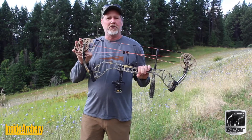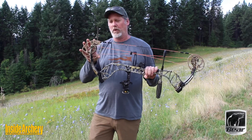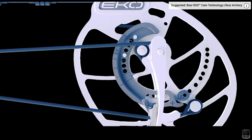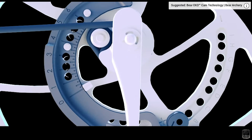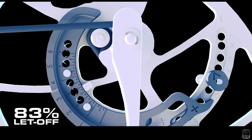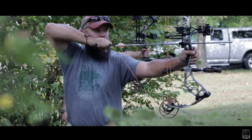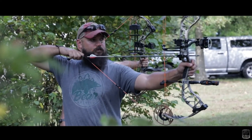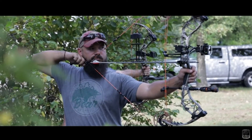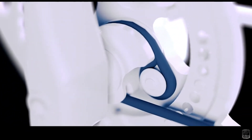You may recognize the Divergent name from last year. This is the Divergent EKO, and what sets it apart is this EKO cam. What this allows you to do is set up let-offs from 70, 80, 85, and 90% in a single cam, draw lengths from 25 to 30 inches in a single cam. It also has this interior spiral bus cable track, which removes torque from the cam during the draw cycle and at full draw.